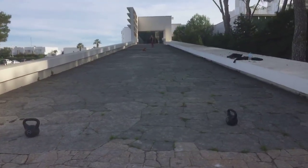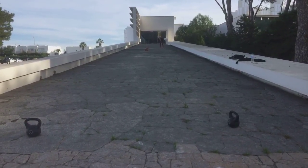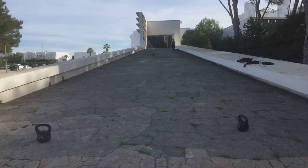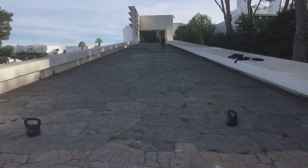We sprint from the bottom to the top, walk back down, do 10 reps of an exercise, sprint up, back down, add another 10 reps of another exercise — all the way till we do 100 reps at the bottom and finish with a sprint.